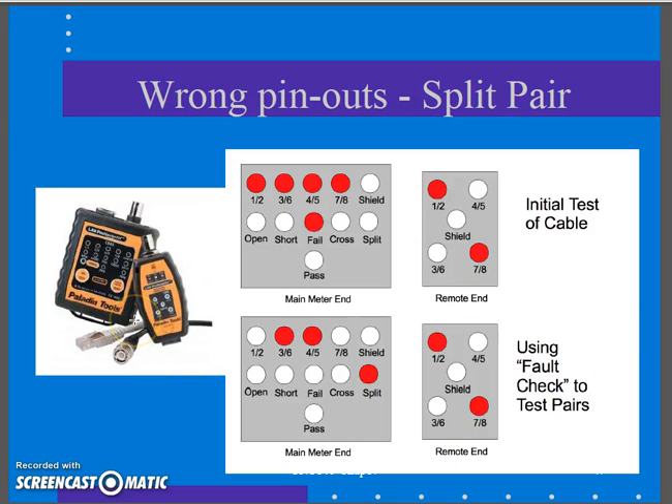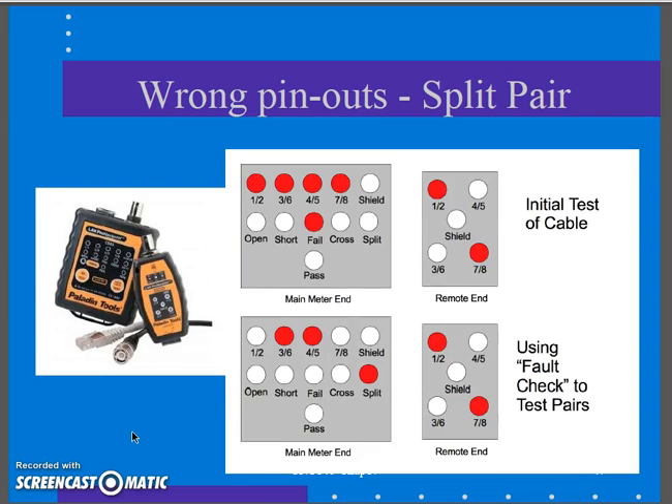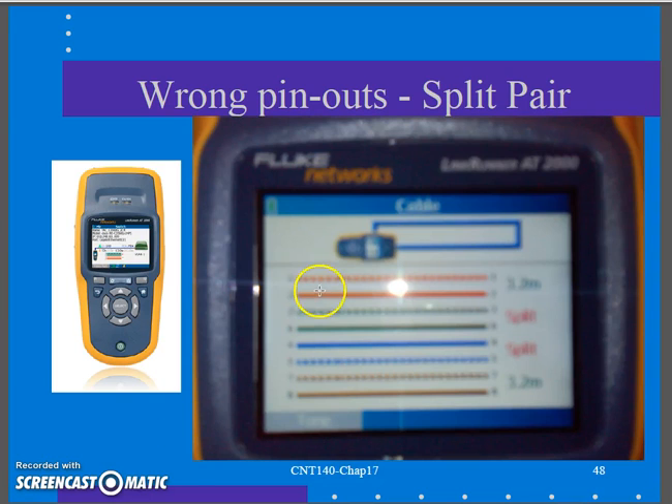This actually causes a performance issue because the wire pairs are split apart — the white-orange and orange wires are no longer twisted together canceling signal, so you get a lot of crosstalk. Some continuity checkers pick this up, most do not. Ours picks it up showing pins 3-6 and 4-5 as split. On the wire map tool, at a quick glance it looks okay, but looking closely at the green and blue pair you can see them split.